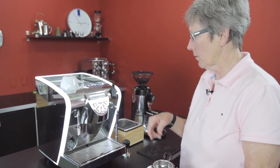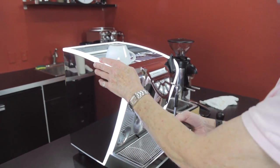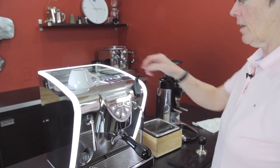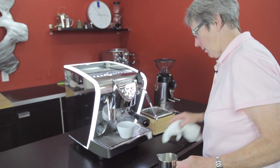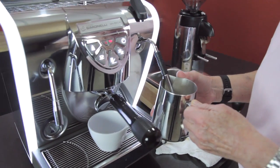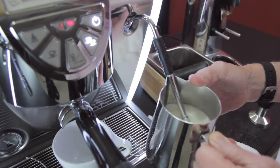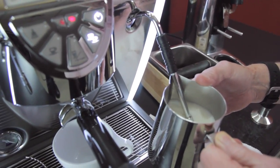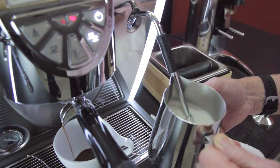Let me get some milk, grind up some coffee, and we'll show you how to make a drink on this. You can brew and steam at the same time if you're talented. Like with any machine, you want to purge out any moisture that's in the steam wand before you start steaming. The nice thing about this machine is I can multitask — I don't actually have to turn that off because it does pre-infusion, wait time, and then brew time all automatically.